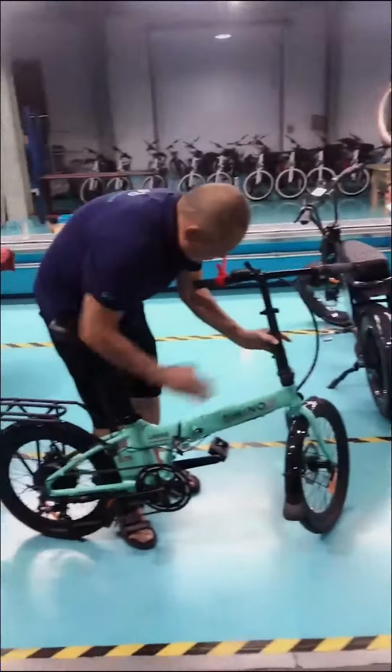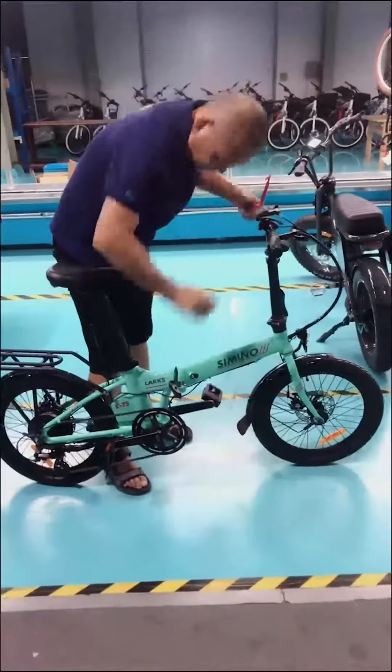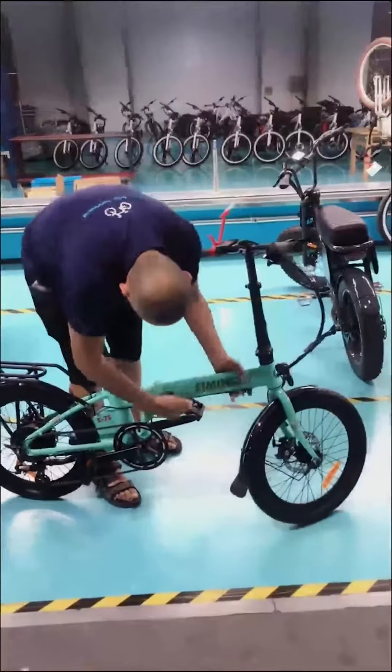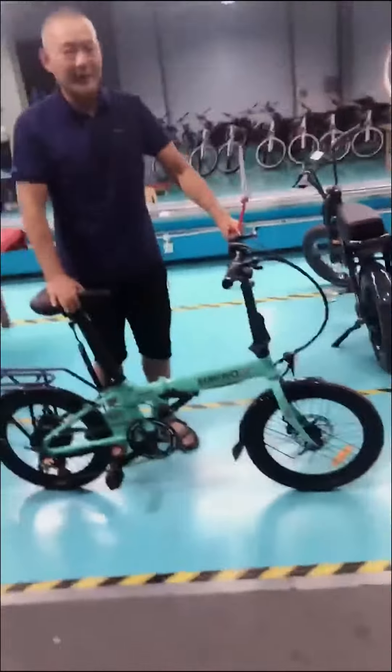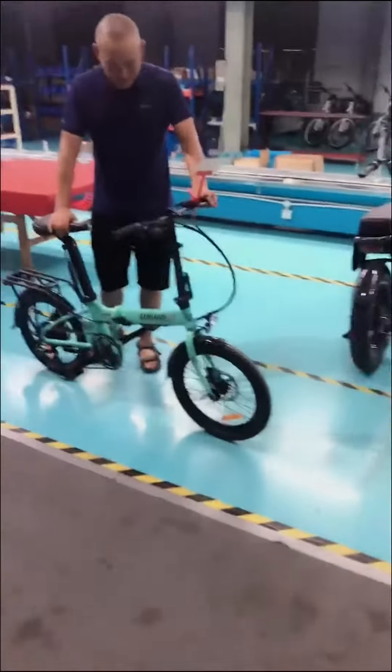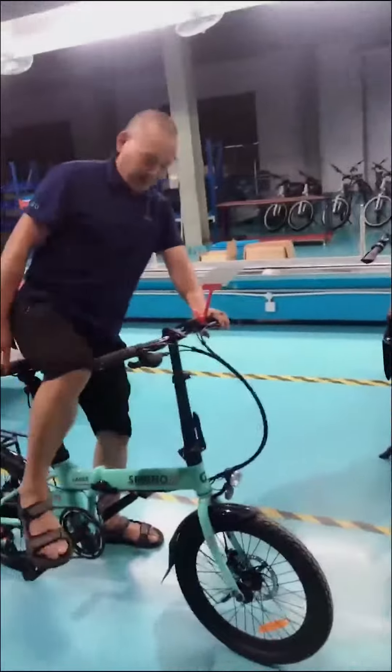And very easy to assemble, right? 10 seconds is enough, you know? Very easy for ladies, you know?